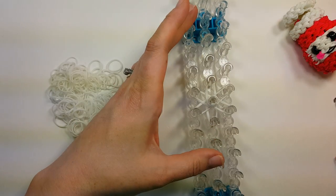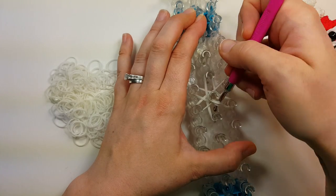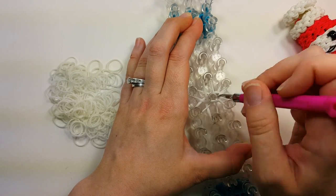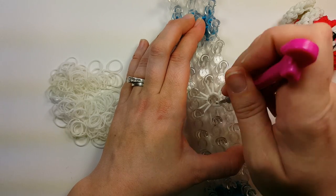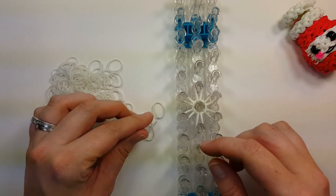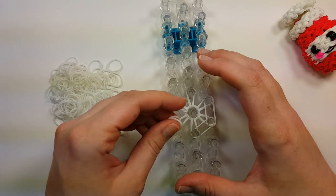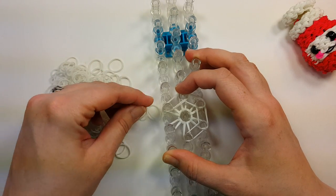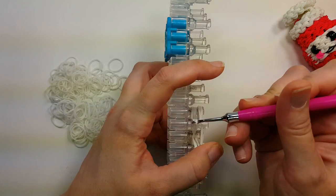Then you'll take your hook and go in through your cap band. Whatever two bands are on the top as you went around, you'll pull them back towards themselves, and do that all the way around. Then we're going to do a row all the way around with two bands, and go around on every pin, flipping the bottom four over the top of the pin.